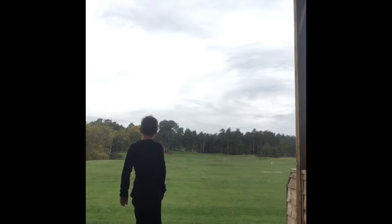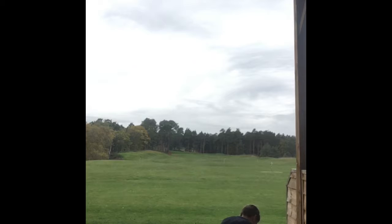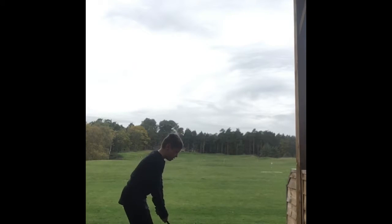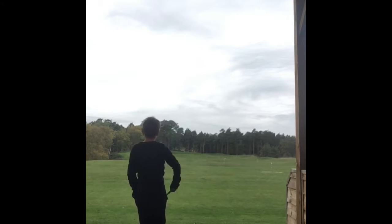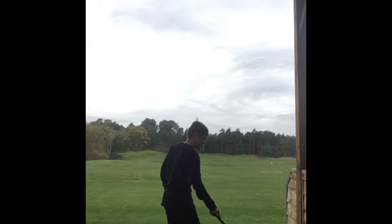That one was a bit left. Keep your head — don't turn your head coming up, keep your head down. Turn your shoulders. There you go! That one was good guys, it went to that slide right there, that was really good.